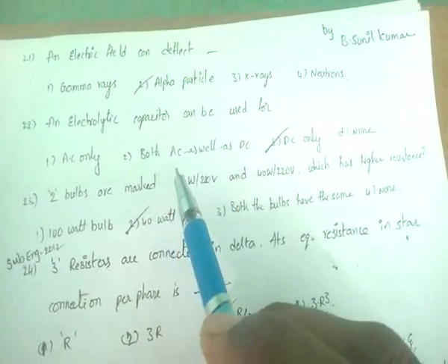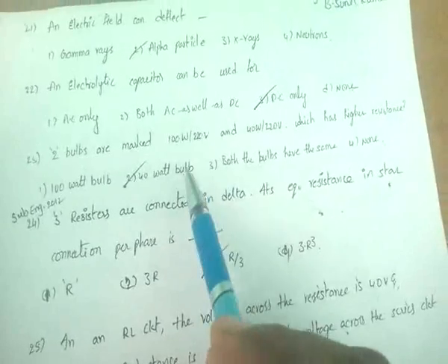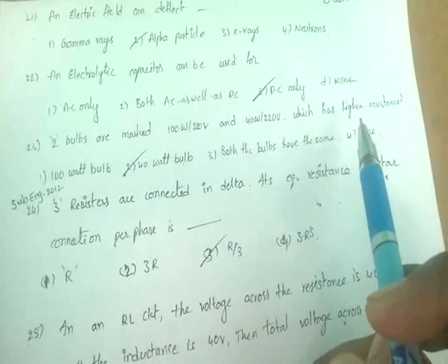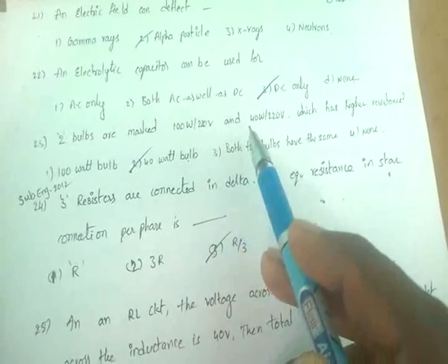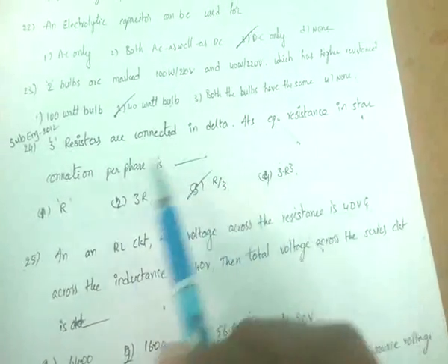An electrolytic capacitor can be used for DC only. Two bulbs marked 1000 watts/220 volts and 40 watts/220 volts — the 40-watt bulb has higher resistance. Three resistors connected in delta have an equivalent resistance in star connection of R/3.